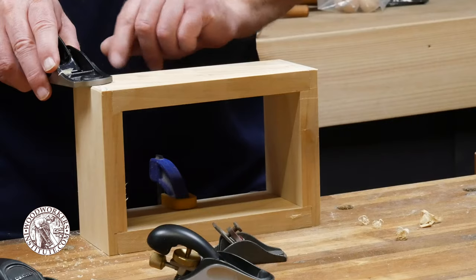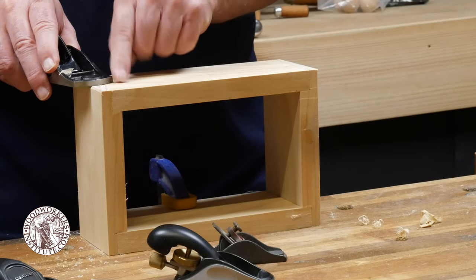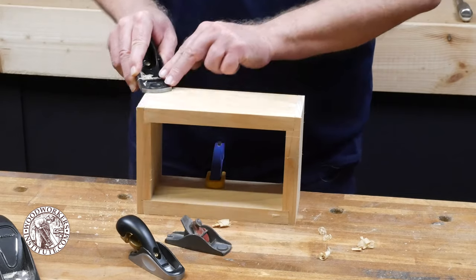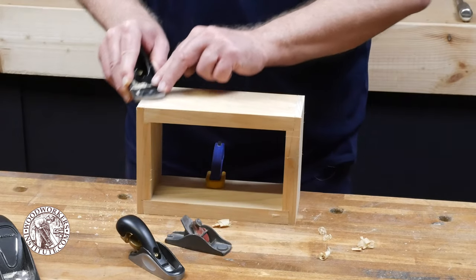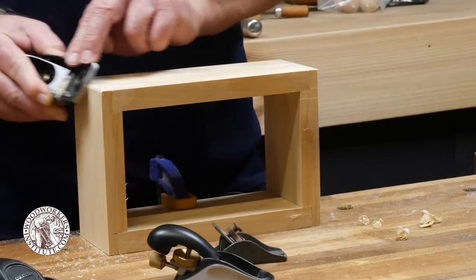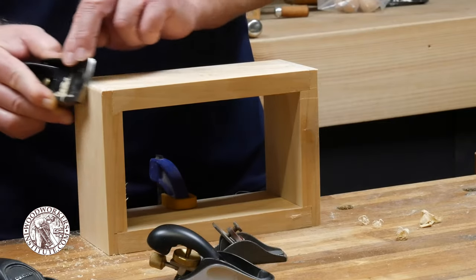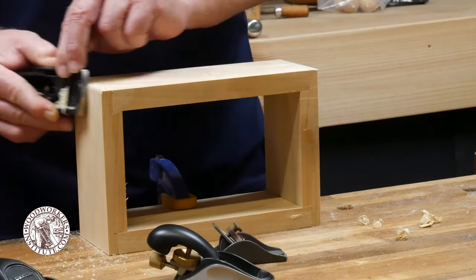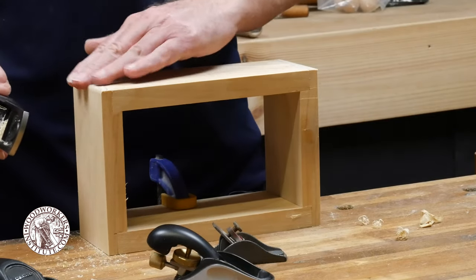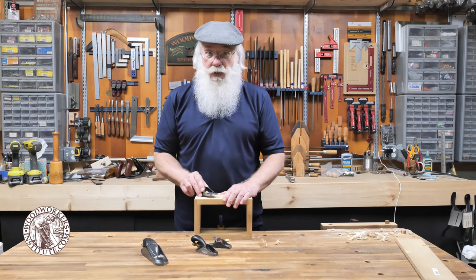Taking that a step further, instead of a chamfer you can actually do a small round-over. Start with the plane almost flush with one surface, take a couple of swipes, then as you move the plane tilt or angle it around the corner until you're almost flush with the adjacent side. That creates a really nice rounded-over edge — another handy trick for a block plane.